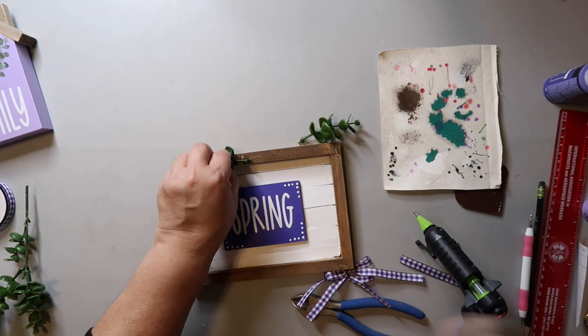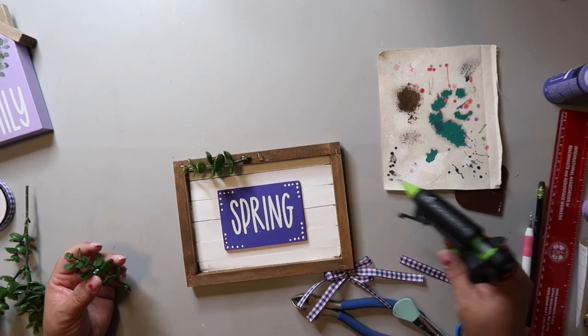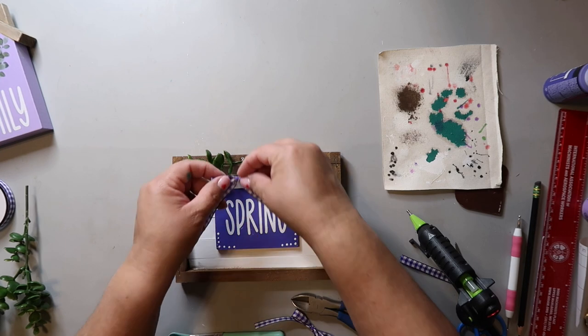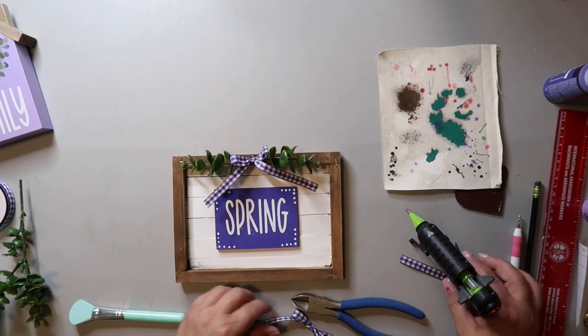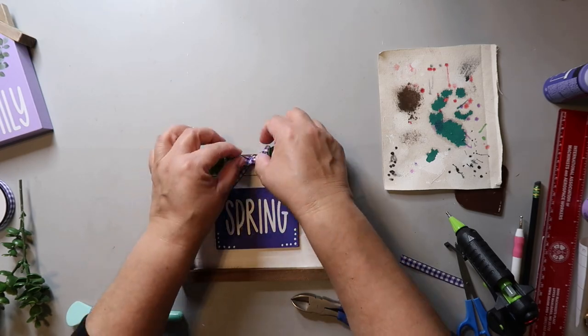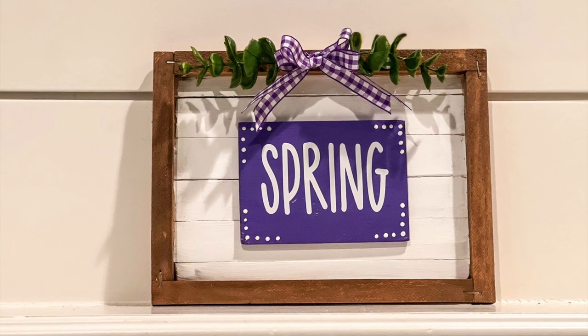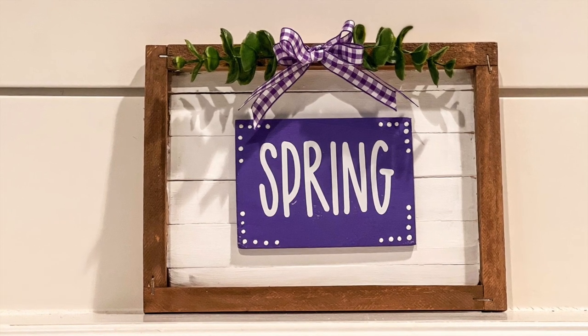I add some greenery to the top with hot glue, and I added two simple shoestring bows, one on top of each other, in the center of the greenery. And this is how it turned out — it's really so cute. I just love that pop of purple. It looks so pretty.